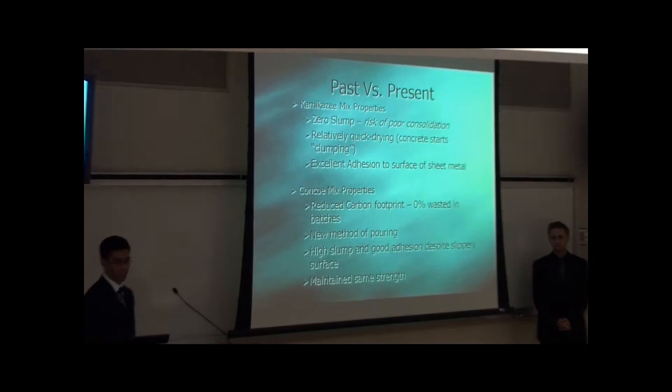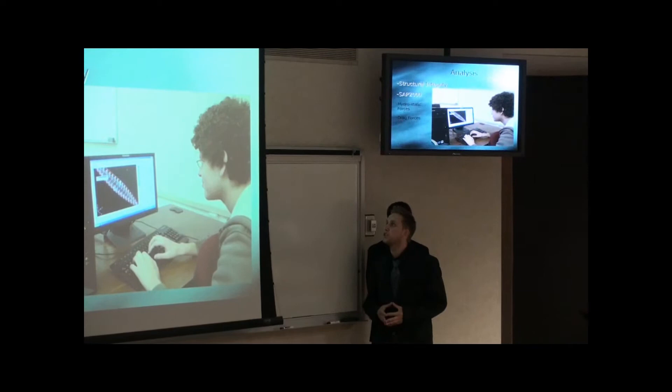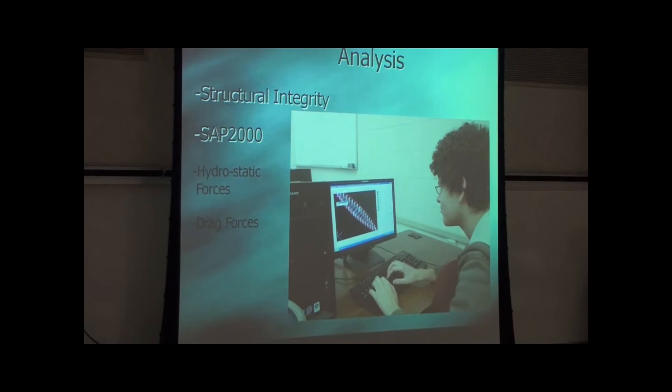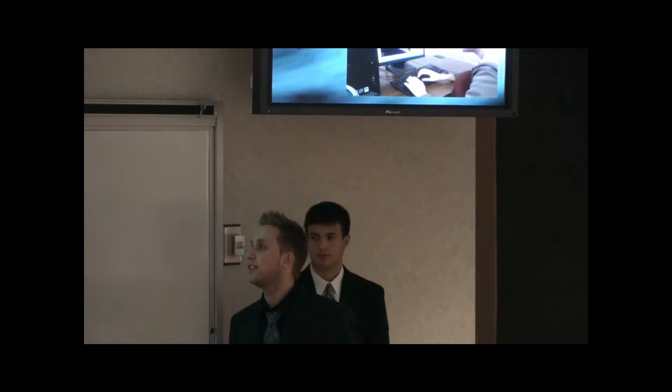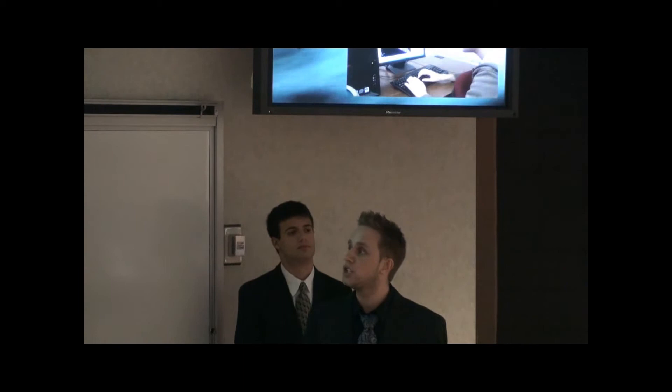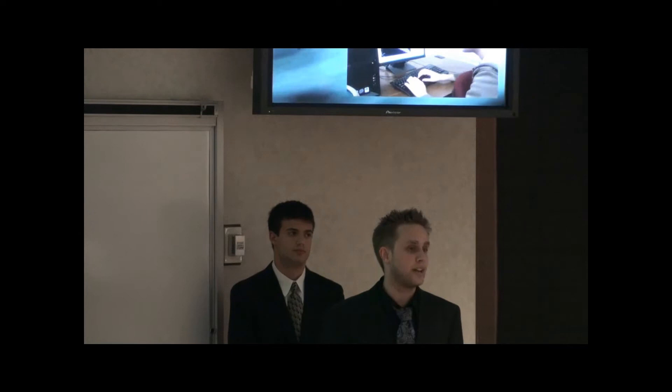Ejean will now talk about the analysis. The main objective of the analysis was to ensure we have a stable structure that is going to withstand the rigors of the competition. To achieve this, we imported our CAD model into the analysis software SAP 2000. After that, we assigned a unit weight of the concrete to be 55 pounds per cubic feet, and we assumed it was a simply supported beam with a pin at the bow and a roller at the stern. After that, we applied two point loads straight down, 185 pounds each, substituting for two paddlers. However, this only gave us the hydrostatic forces, which means the canoe was standing still — it wasn't moving at all. To get a more realistic perspective and more realistic results, we had to find the drag forces, which involved finding the area of the canoe and the velocity of the canoe.